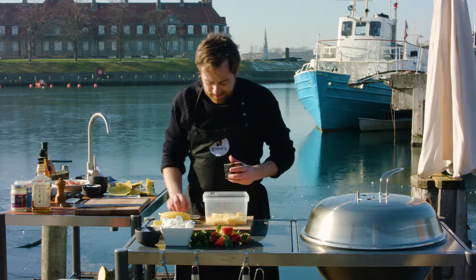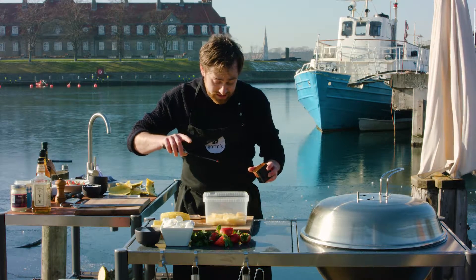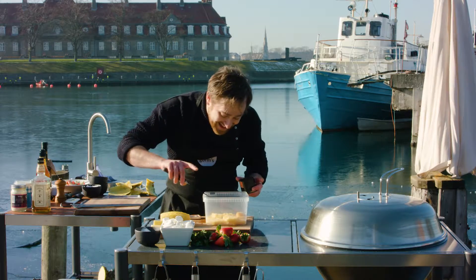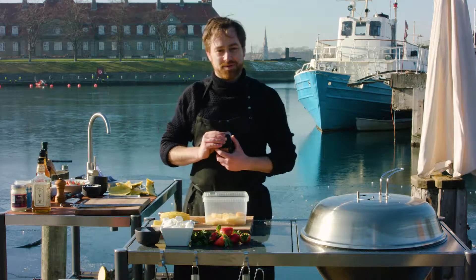I'm using regular sugar here, and I'm also going to go in with just a little bit of smoked paprika. It's not a lot — just a little bit in here, just to give it some seasoning of some sort.